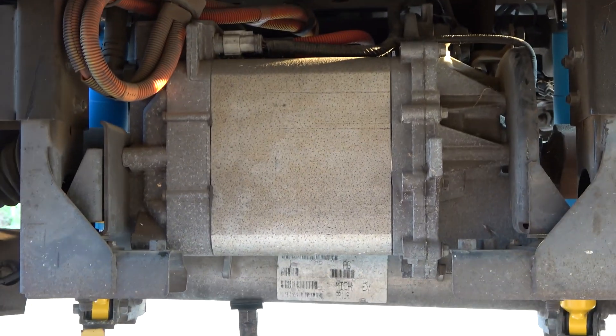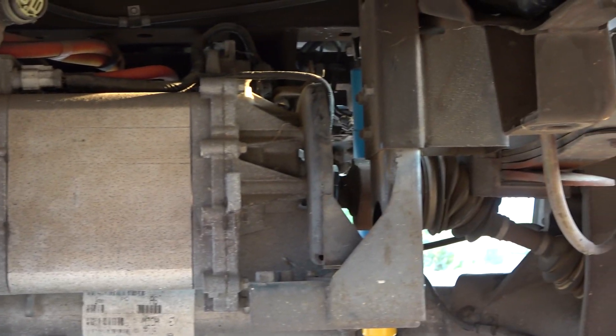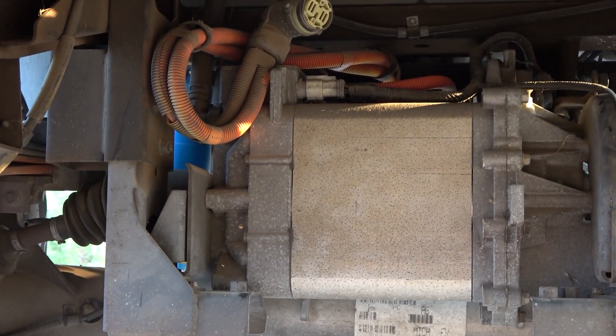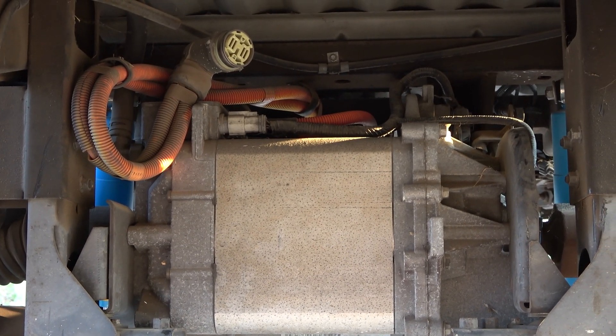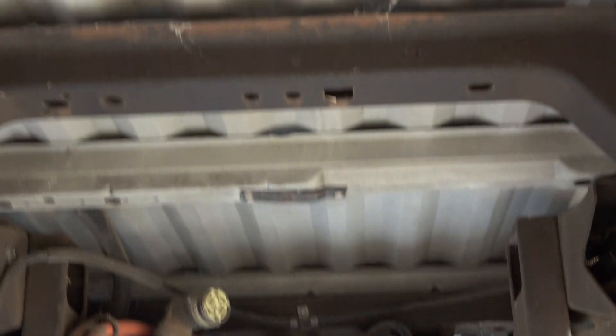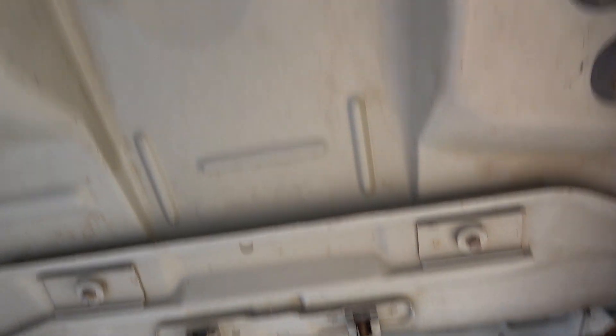Alright, so here we are underneath. We're looking back at the rear drive motor here and you can see how they did this cross-axle with the CV joints. This is one of the reasons why Ford was able to make so much space under here for this battery tray — rather than having a traditional axle run down this way.